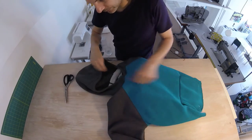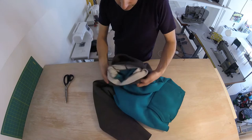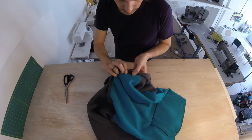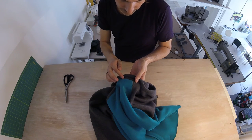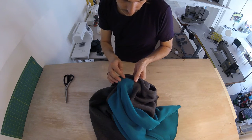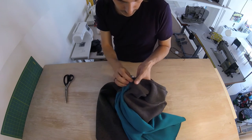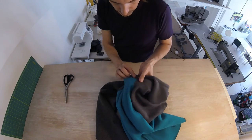With our hood attached, we are going to finish the neck binding. What we're going to do is fold this down, and then from the good side here, we're going to sew along this edge — not entirely on the corner; you want to go past the seam allowance there and then sew there. I'm going to pin that in place first, to make sure that our neck binding doesn't move, because we'll be sewing from this side and we don't really see what's going on underneath.